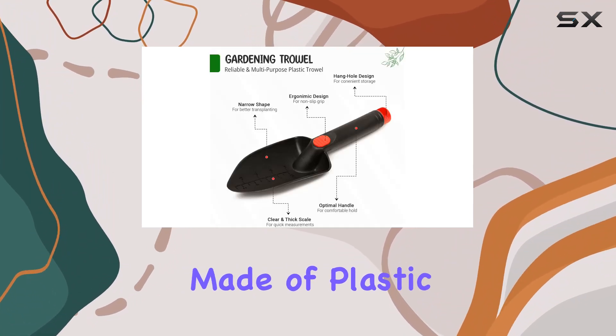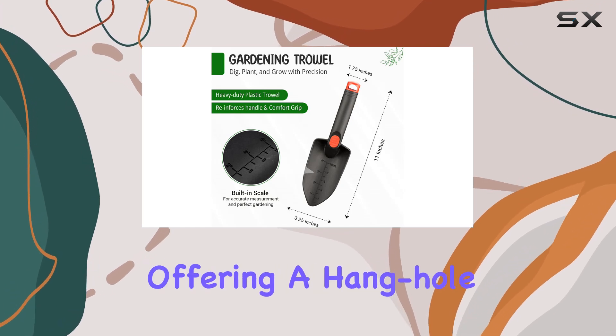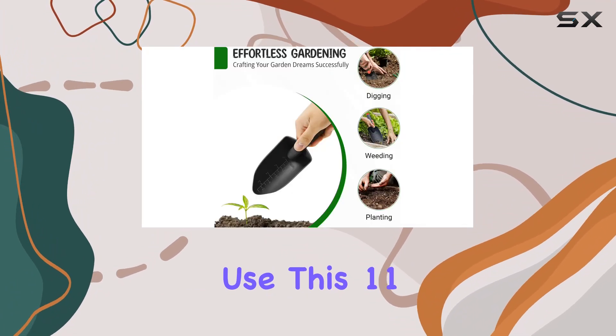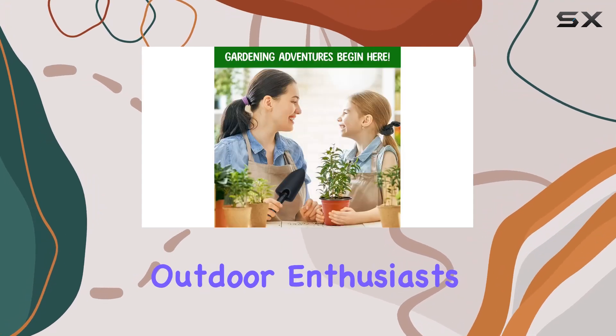Despite being made of plastic, the trowel is designed for durability and reliability, offering a hanghole for easy storage. If you're looking for a tool that combines functionality with ease of use, this 11-inch trowel is a great choice for both seasoned gardeners and outdoor enthusiasts.